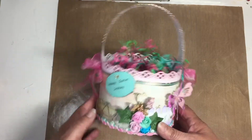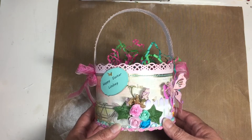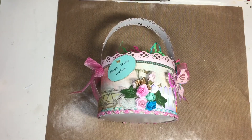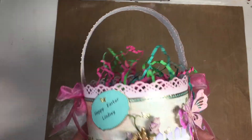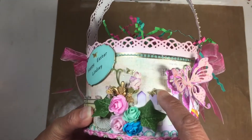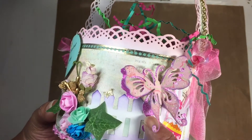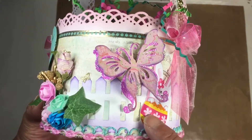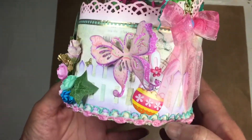Hey there guys, welcome back! Today I'm going to show you how I made this cute little Easter basket for a swap. I'll show you just the basics and from there you'll get your own ideas on how to embellish and decorate it yourself. I put a little bit of fencing here with some purple, my little butterfly — you guys know I love that. I made a two-layer butterfly where the bottom is glitter paper and the top I went ahead and inked the edges, put a little sticker right there.